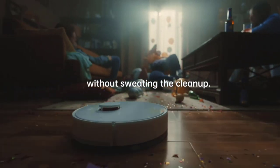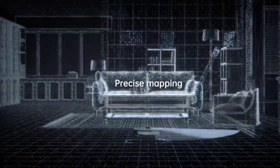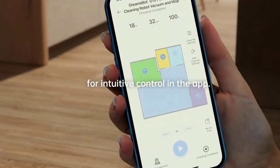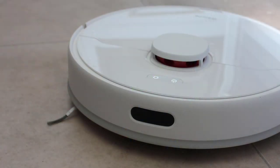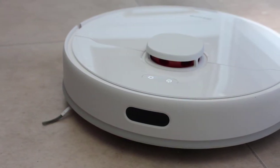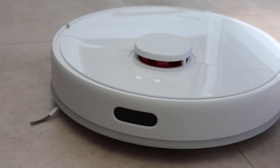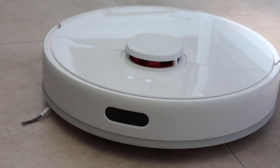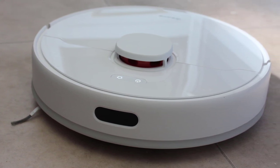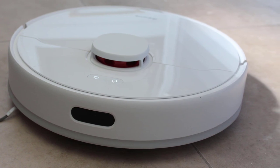The D10 Plus uses advanced LiDAR navigation and a SLAM algorithm to construct an accurate floor plan of your home in as little as 8 minutes. This navigation system helps the device avoid obstacles and clean efficiently, especially in rooms with closely spaced furniture. The device also comes with a 150-milliliter water tank and 3 water volume options to adjust water usage and mop dampness according to your needs.